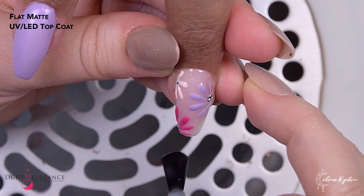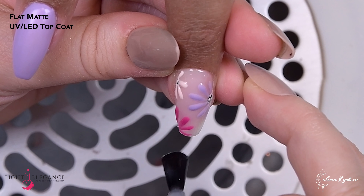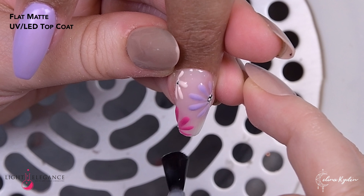We both loved this effect — just adding some white highlights into the design really does so much. Here we are finishing up everything with some more flat matte. I am so happy when my clients ask for matte nails.